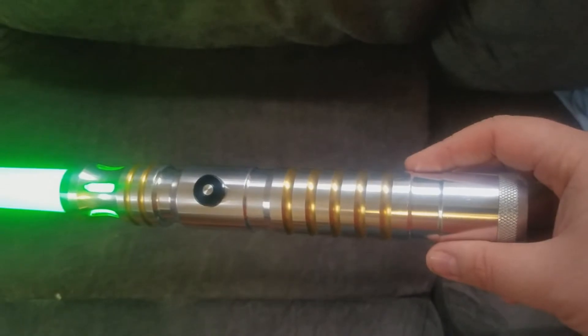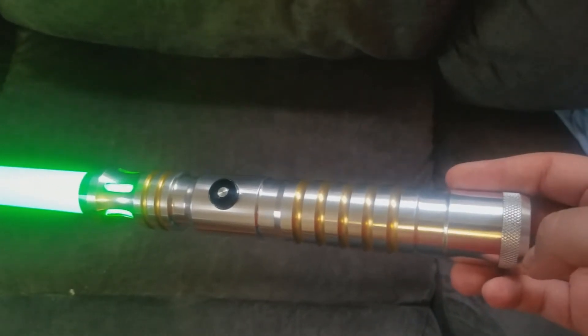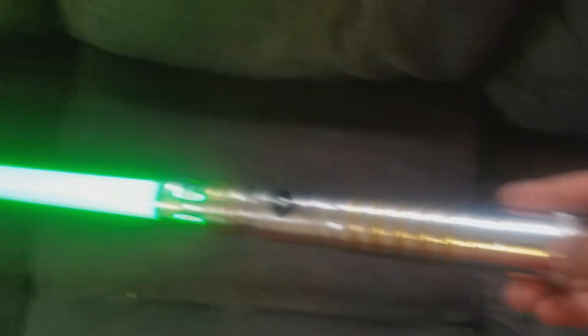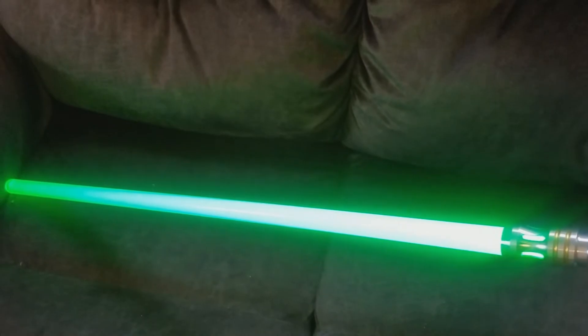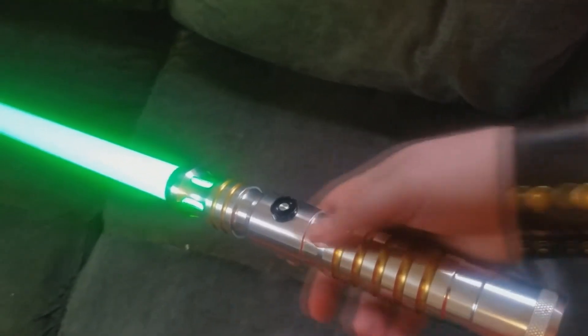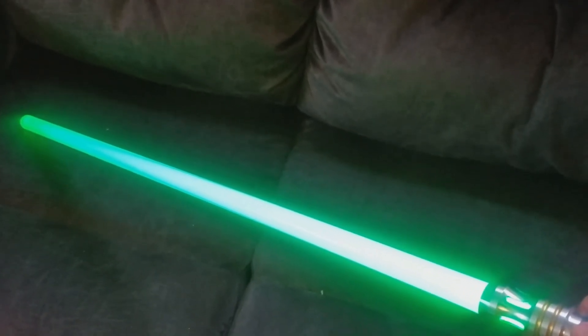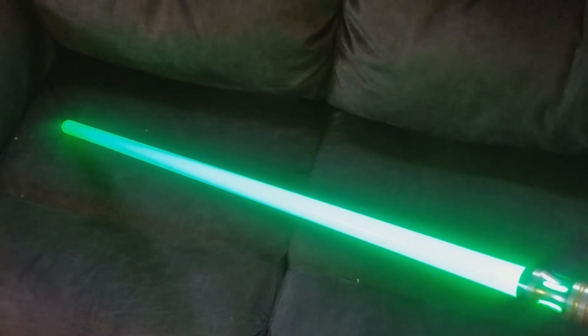Also, the battery pack is standard — it just has four AAA batteries, really easy to remove and replace in case the blade starts to not be as bright. It's got a little bit of heft to it. I've got an ultra mid-grade blade — like I said, a 36-inch blade, extra long, which is an additional $10.